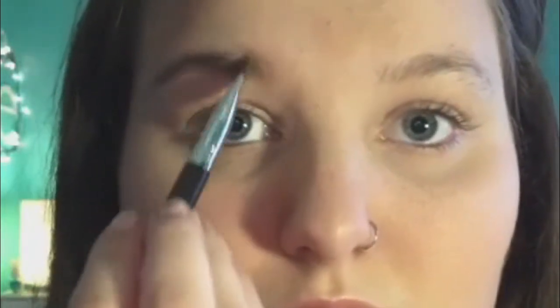Now fill in your brows or whatever you usually do with them. I like to fill them in because I feel like it frames my face and brings my look together. Then you'll just want to set them with a clear brow gel so they stay in place.